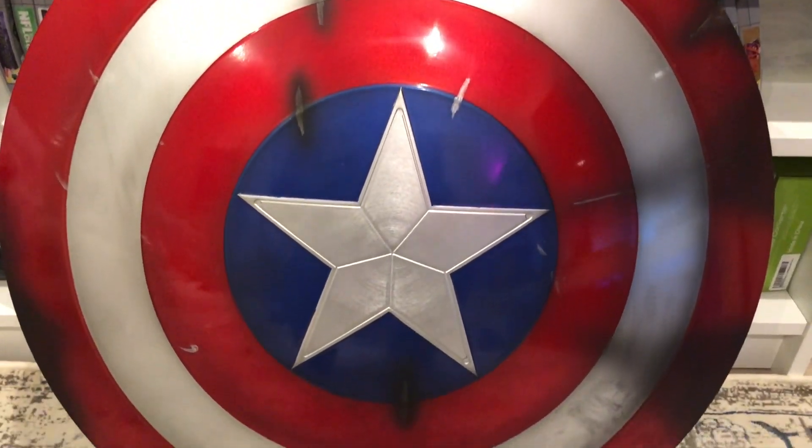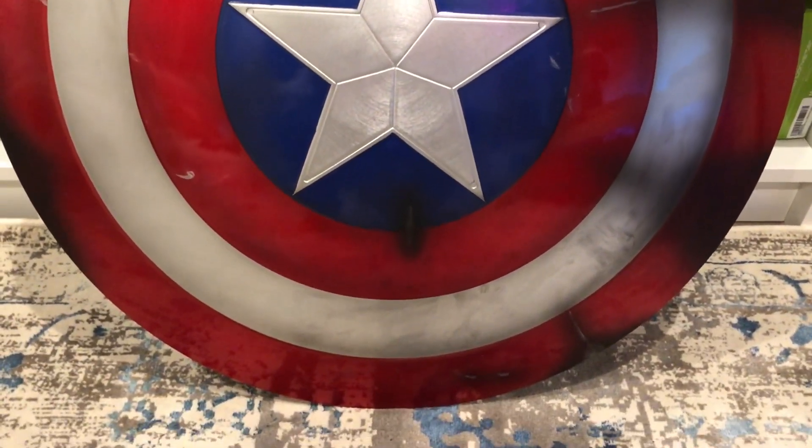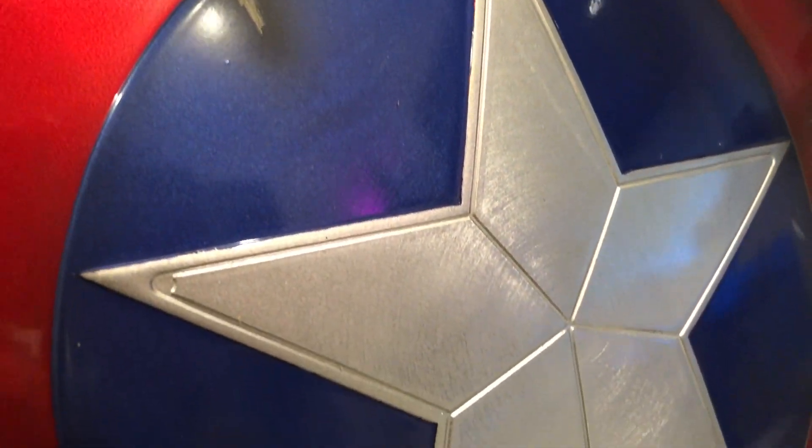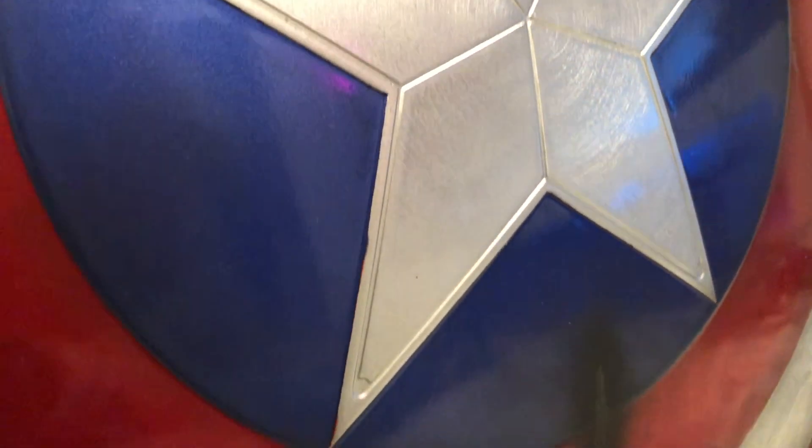This is a life-size one-to-one ratio replica. And you can also see that it's got the nice marks from where the bullets ricocheted off. So I had to have that.